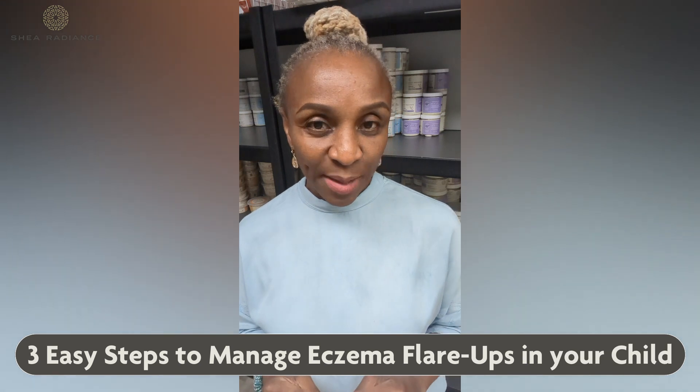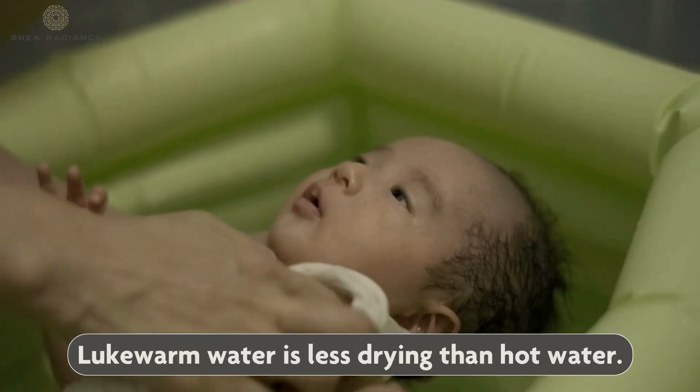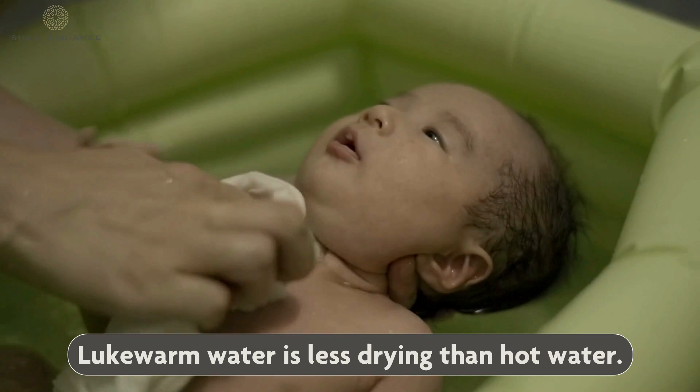Here are three easy steps to manage eczema flare-ups in your child. First, lukewarm baths. Lukewarm water is much better than hot water because it is less drying.